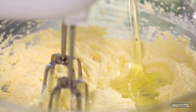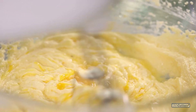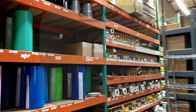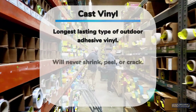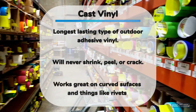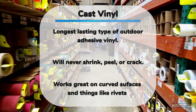On the other side of the outdoor vinyl is cast vinyl. Just imagine baking a cake — you mix everything together, pour it onto baking sheets, and send it through an oven. Cast vinyl is great for designs that need to last a long time outdoors, and because of the production method you don't ever have to worry about the vinyl shrinking, peeling, or cracking at the end of its lifespan. It also works much better with curves and around rivets because it conforms better around surfaces like that.